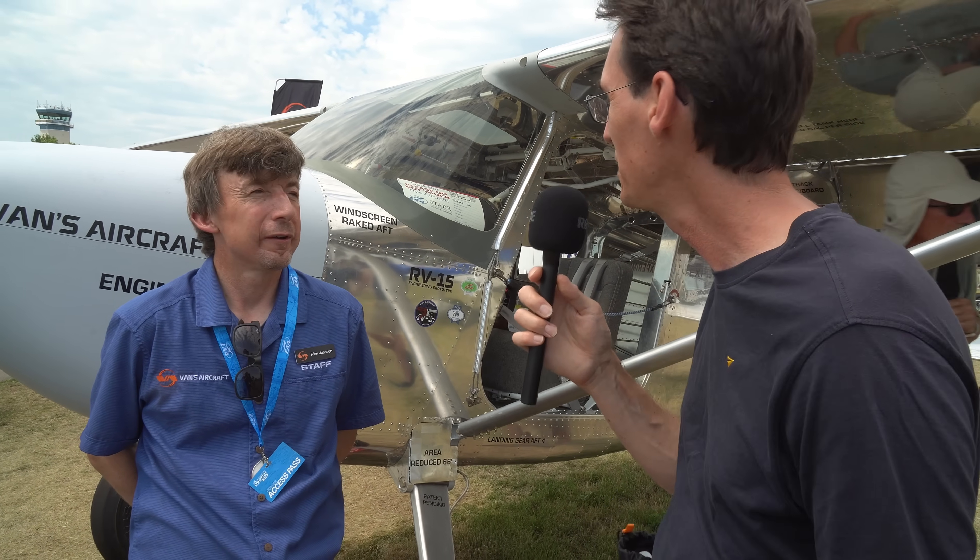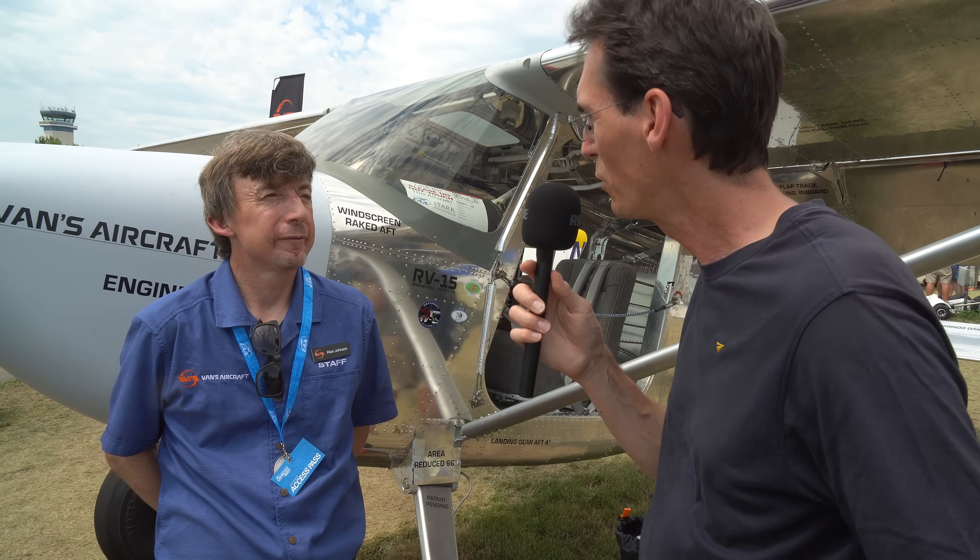We're at Oshkosh with Vans Aircraft President Ryan Johnson. Last year Vans turned up with the RV-15 and made a big splash. This year it's back and we're keen to find out what's been going on with developments. Ryan, great to see you, great to see the aeroplane. What have you been up to?